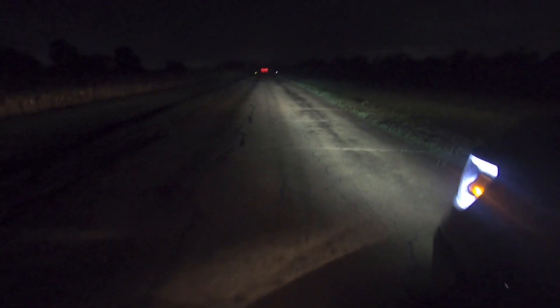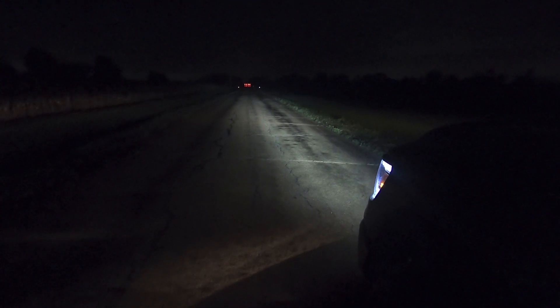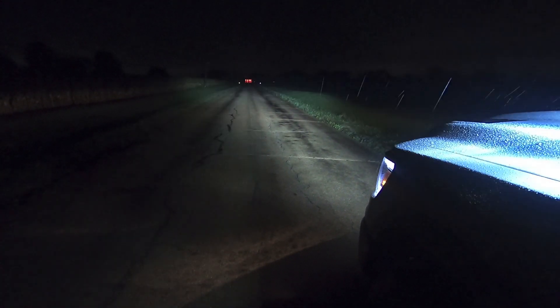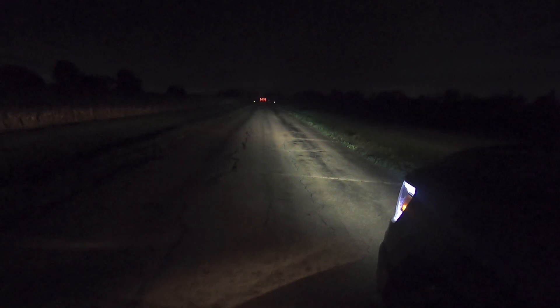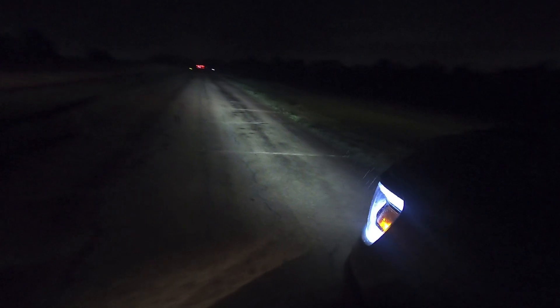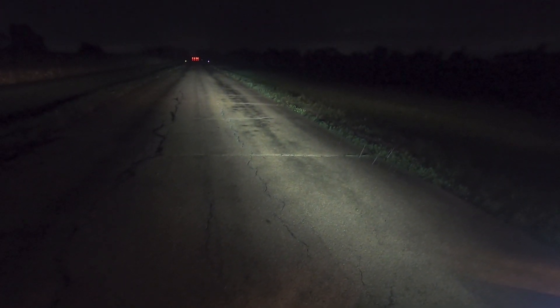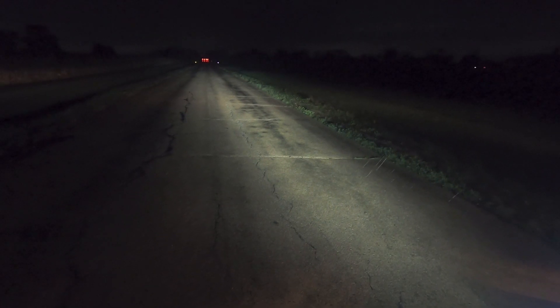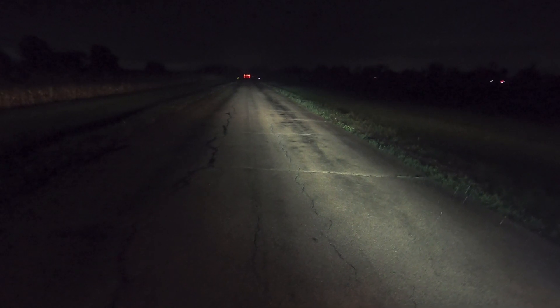It washes everything nicely. Let's turn on the ditch lights too and see how those light up everything on the sides. Those throw light just as far. Off, on — this is a thousand times better than the 20-inch light bar that I had on there. It's a better quality light bar, and obviously the bigger light bar with a better light pattern is going to give me better, more usable light coverage on the front of the truck.